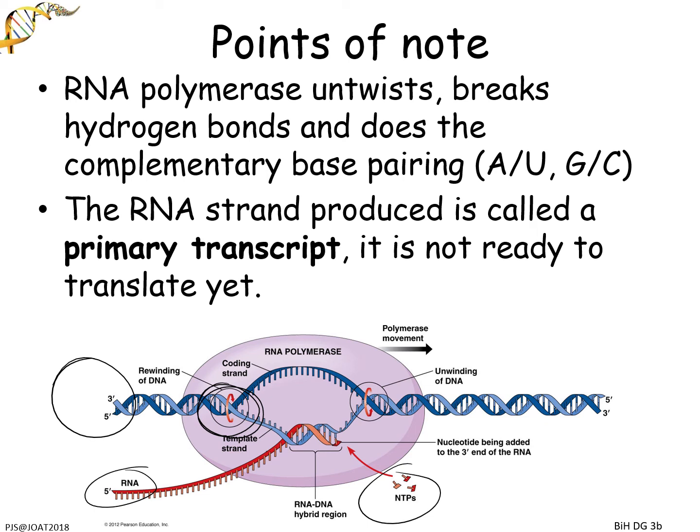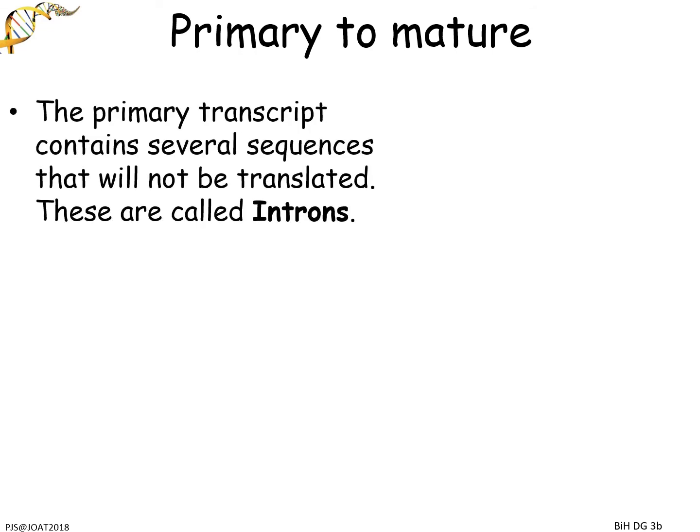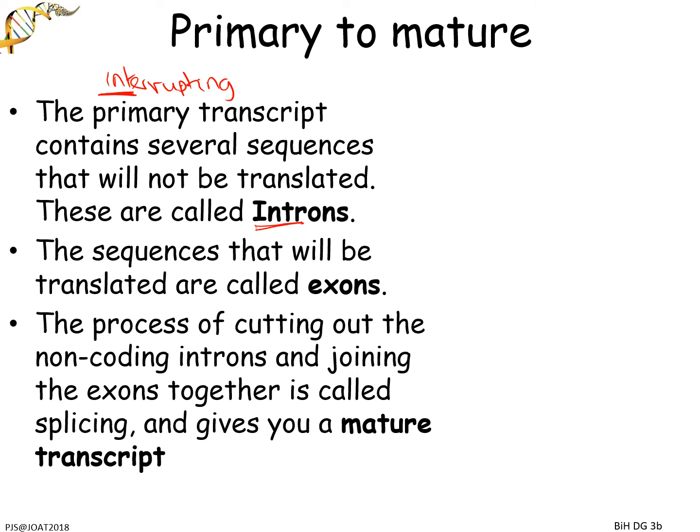What we need to do is move from the primary to a mature transcript. The primary transcript has lots of sequences in it that we don't actually want to be translated — they are not coding sequence. The non-coding sequences are called introns, and the coding sequences are called exons. The word intron comes from 'interrupting' — these are interrupting sequences, so they're the ones you need to cut out. The exons are the ones that are left. You've got to find a way to make sure you know which is which.